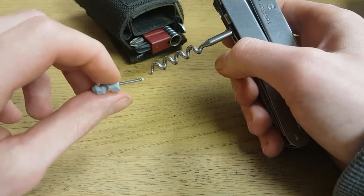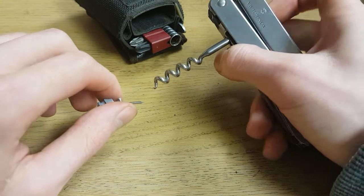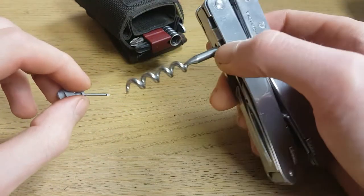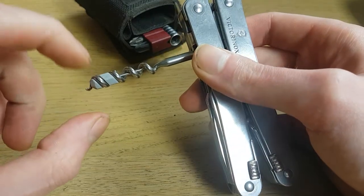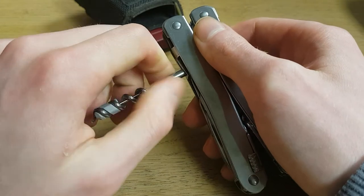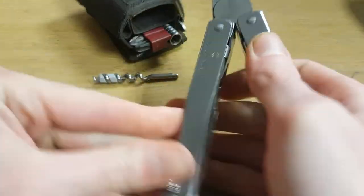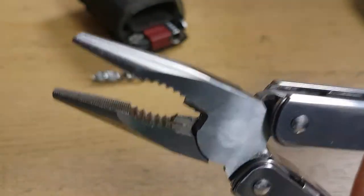Most modern Victorinox Swiss army knives come with this little tool you can use for eyeglass screws — like the small screws you find on the sides of glasses frames. It's perfect for that application. You can also buy this separately, which is a great option if you have a knife without this little screwdriver.